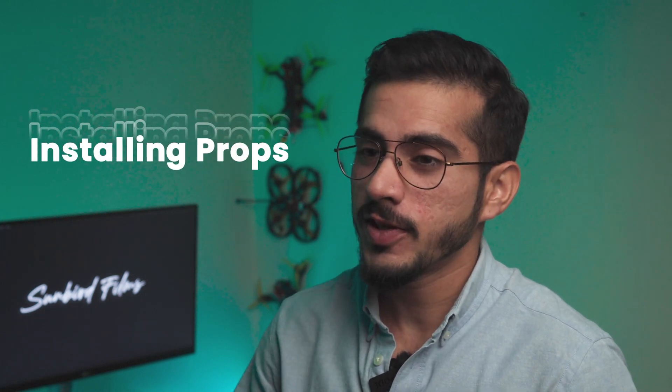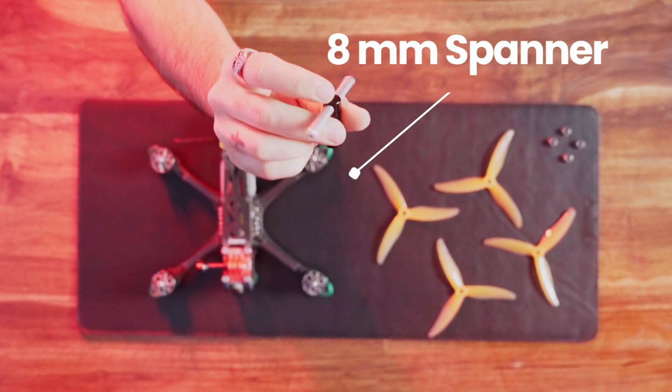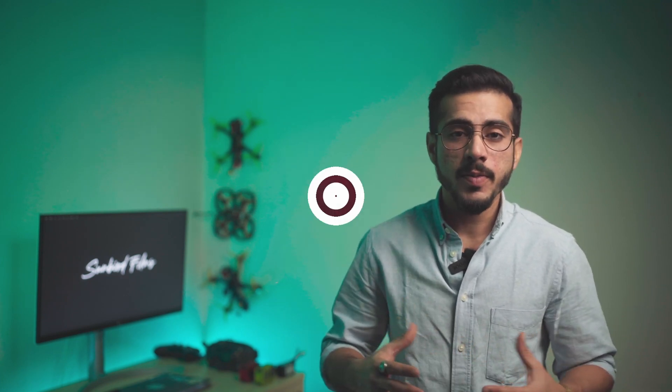Once you know the direction of the motors on your drone, we can move on to installing props. You will need a prop tool for this, which is usually an 8mm spanner. You can get this from the online FPV stores or any local hardware store. Similarly to motors, in one set of props you will get four props.